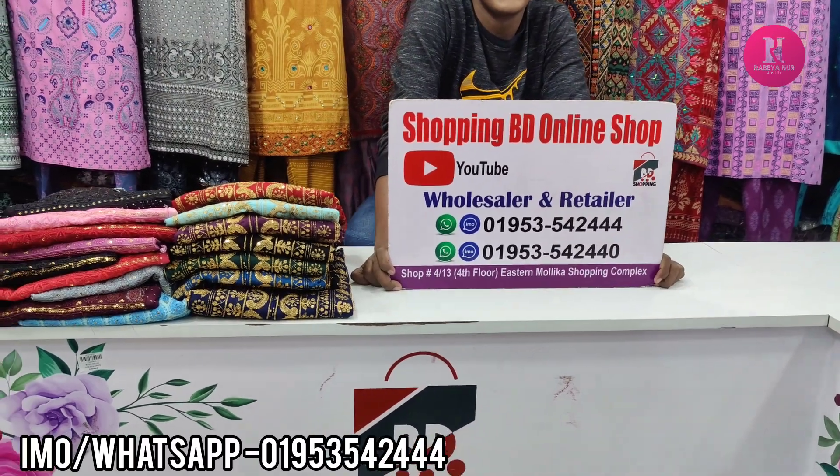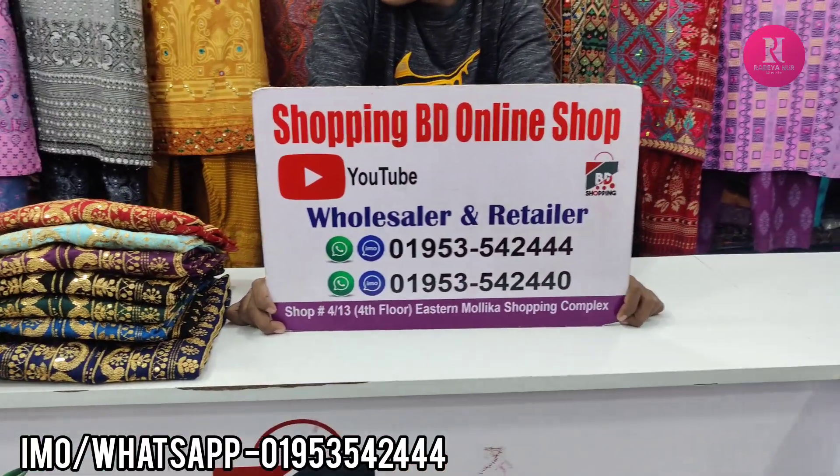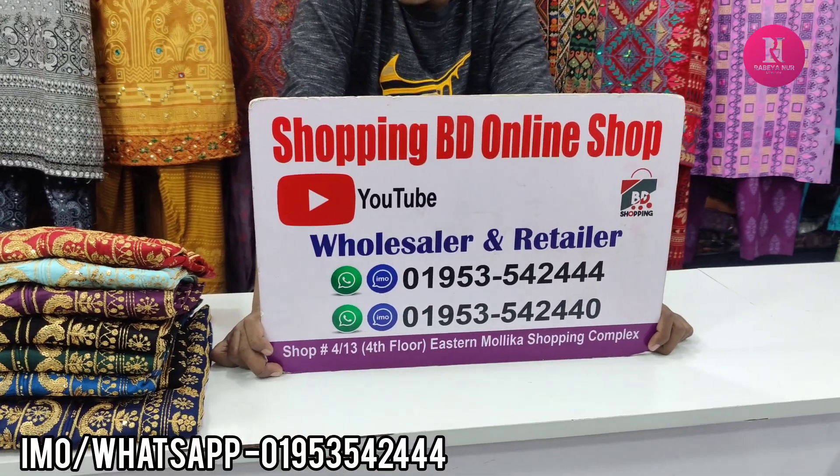Hello friends! Hello everyone! How do you see one piece? How do you see sequencer? This is the shopping video.